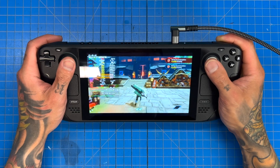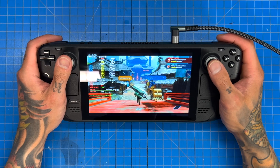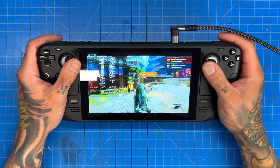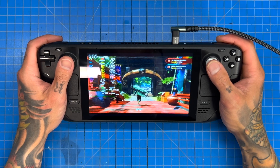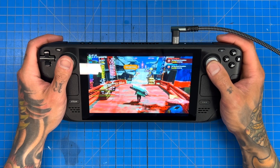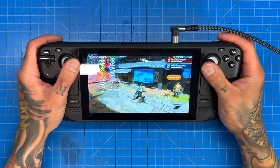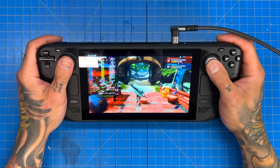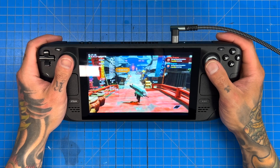Just going to run around town to heat up the Steam Deck. 52-53 — still roughly just shy of what we were getting earlier. Notice our clocks though: we are peeking towards our stock clocks on the CPU, but on the GPU we are very much not even getting that high — 1550MHz is as high as I've seen it. Remember, we're overclocked to 2200MHz, and we're not even seeing that. Our temp is slowly, slowly rising.